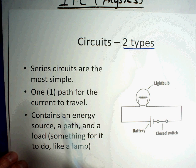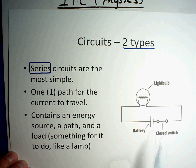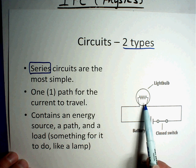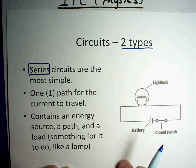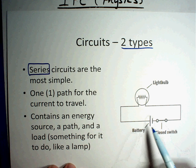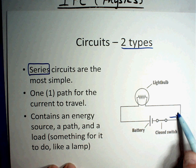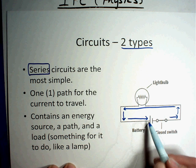There are two types of circuits. The first one is called a series circuit. A series circuit is the simplest of all circuits — it has one path for the current to travel. It contains an energy source, a path, and some kind of load, whether it be a light bulb, a machine, or whatever. The battery is always represented by two lines, and the energy travels all the way around trying to make it back to the battery.